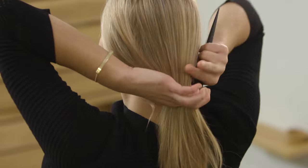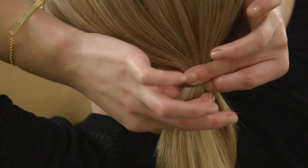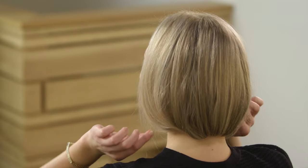Next, create a low ponytail two inches below the nape of the neck and secure with an elastic band. Now, roll the ponytail under and anchor it by horizontally pinning through the elastic band into your base. Pull hair slightly out to create more fullness and volume to your bob.